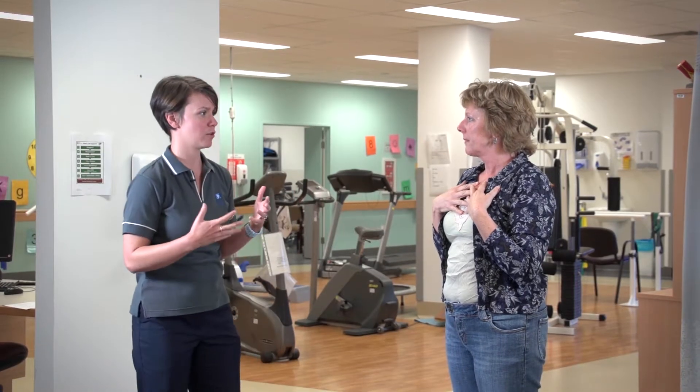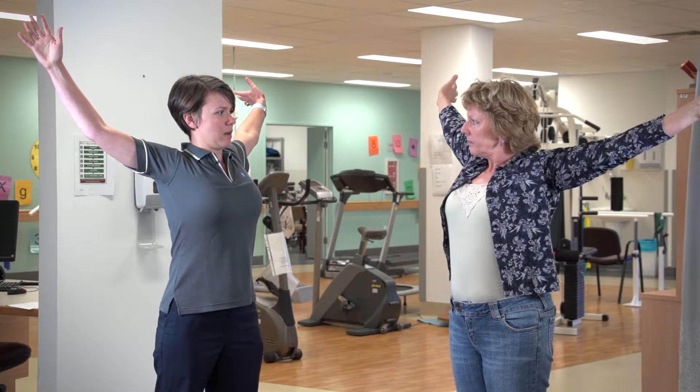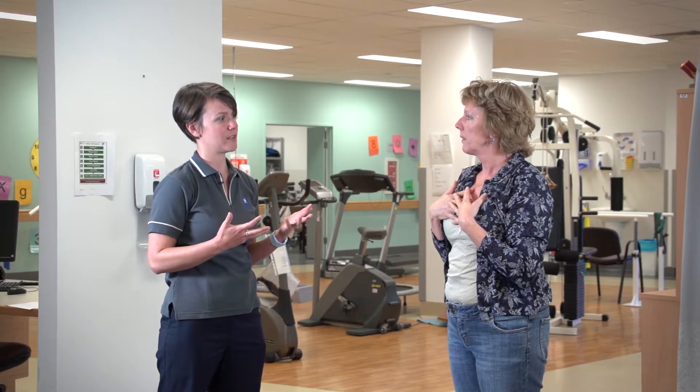Does that feel alright? We're going to go through it one more time. Take a nice slow breath in, squeezing those muscles in behind your shoulder blades, hold the breath in your lungs, and then slowly letting it out. We'll usually get you to do something like three or four of those breaths in a row.